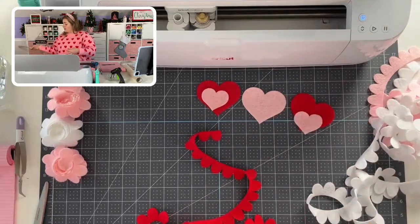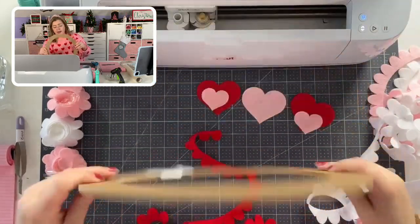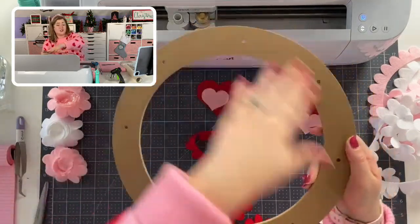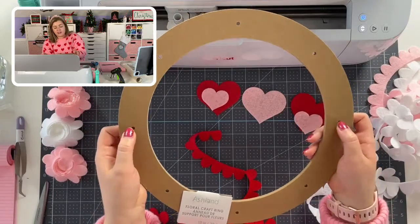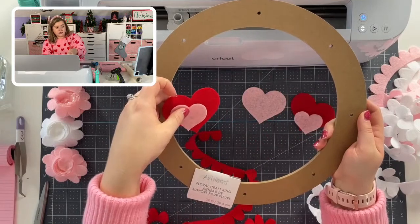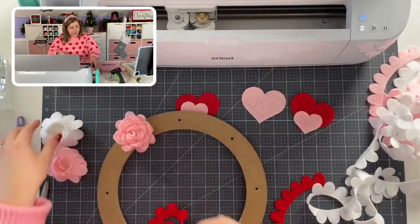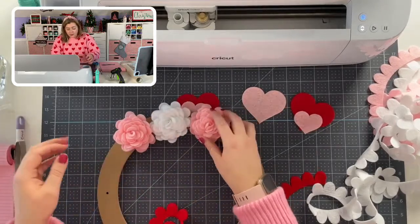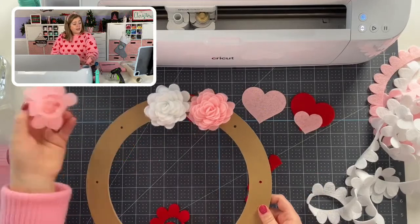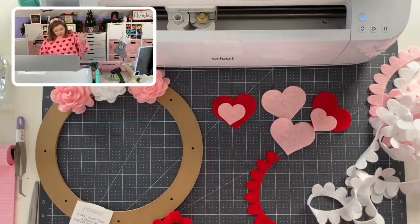This wreath form is just an Ashland floral crafting ring from Michaels that I got on clearance for about three dollars, but you can honestly cut this shape out of cardboard from a box. Since it has holes in it, I thought about taking some fishing line and stringing it across the center of the wreath and adding some little felt hearts. I'll probably just put pink, white, and red flowers all the way across the wreath, and to attach everything I'm just going to hot glue it. Super cute project that's just a little bit different.